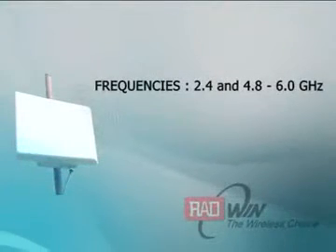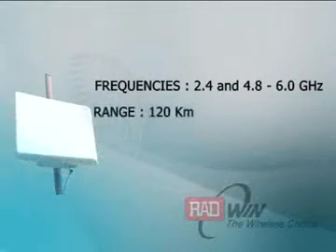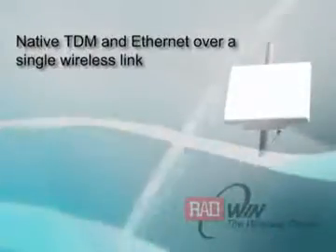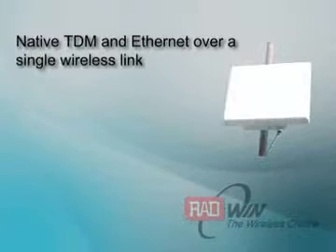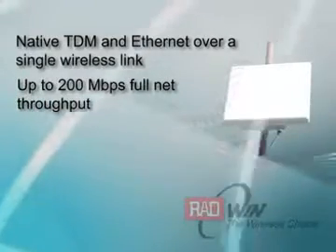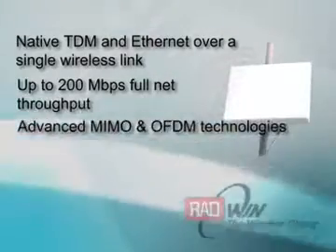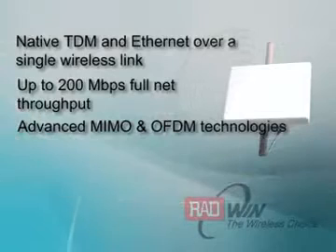It supports a variety of frequencies from 2.4 and 4.8 to 6.0 GHz, delivering high-capacity connectivity within a range of 120 km. It provides native TDM and Ethernet over a single wireless link, with up to 200 Mbps full net throughput. It supports advanced MIMO and OFDM technologies.